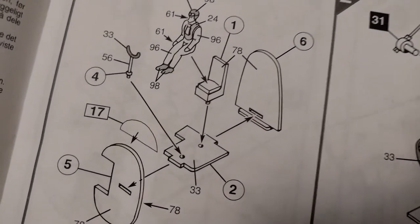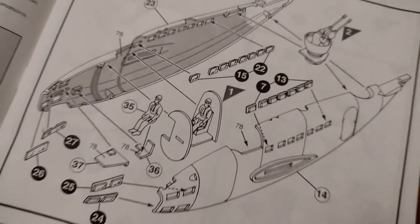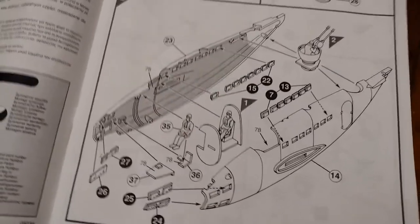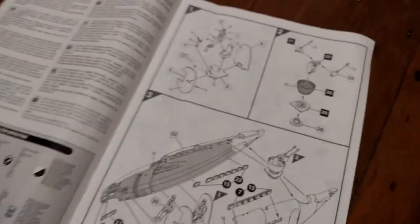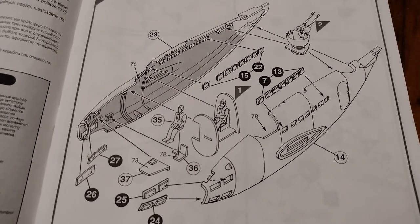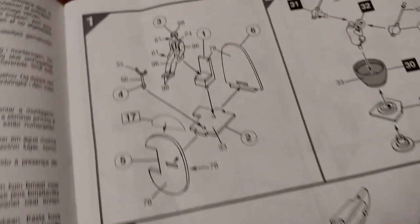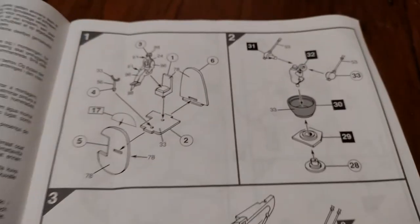Step two is the cockpit — very sparse — and the gun turret, and then fitting the windows and the interior. I say step two, but I'll pretend I like to do wings first and fuselage after, rather than admit I should have put my glasses on. It's far too fiddly for me now that I'm 49 and my eyesight's dropped off a cliff.